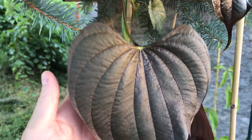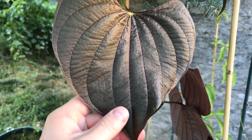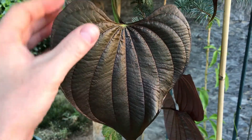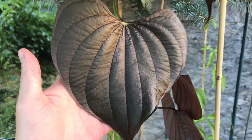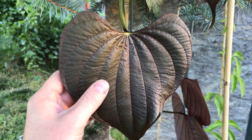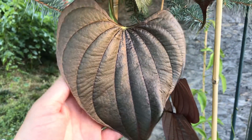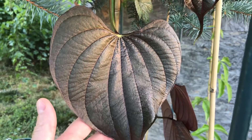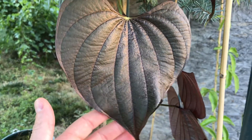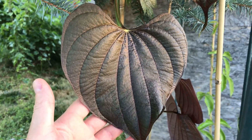Hello everyone, PlantAssassin here. Today I wanted to show you what I purchased as a purple bulbifera or purple air potato. I purchased this from a guy online who grows different varieties of yams, and it's originally from a mountain in Saipan.